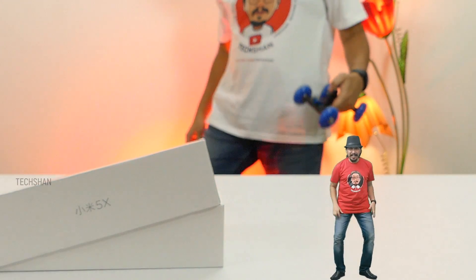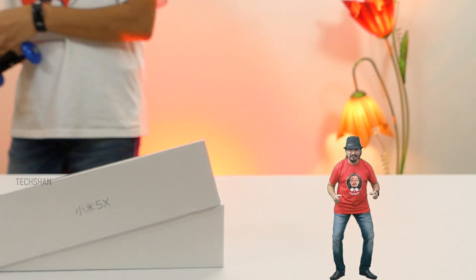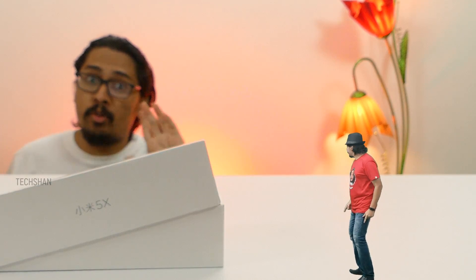Hey guys! Hi! Good to be back to see you all. He has promised me no more mischief.